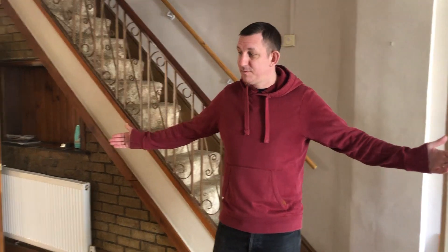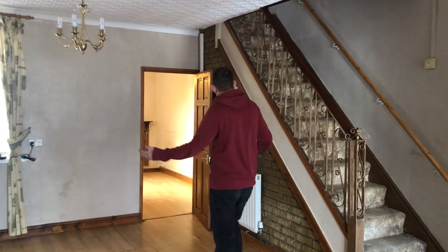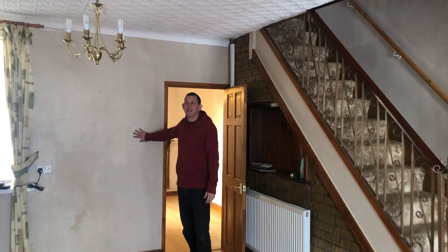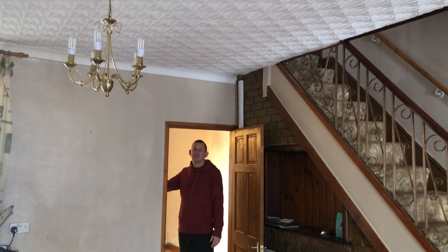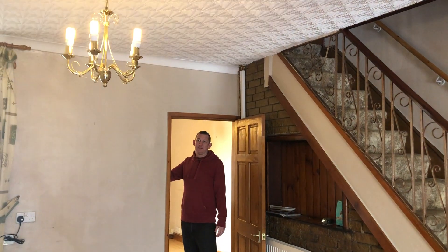We've got two ceiling lights in this large open plan space, and what you can probably see is there's no light switches. You'd expect to find something here, but what you've actually got is the switches for all the lights are in the next room.